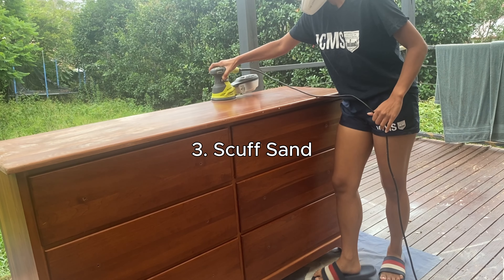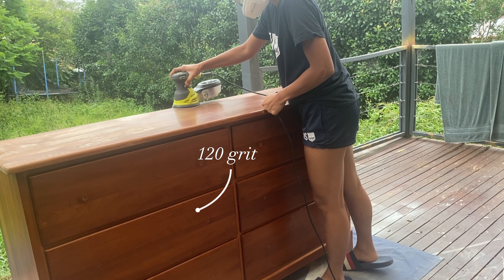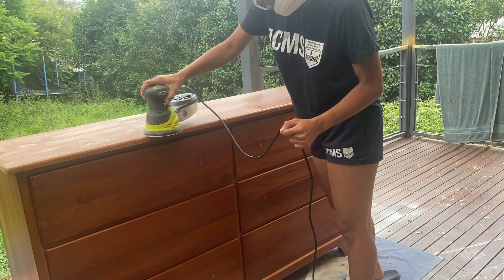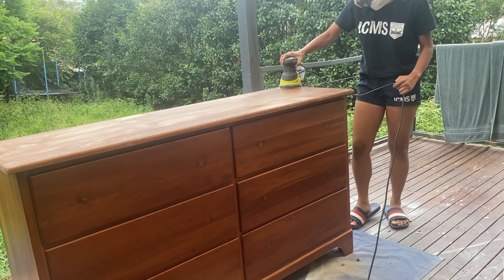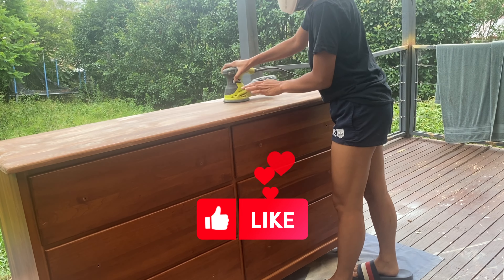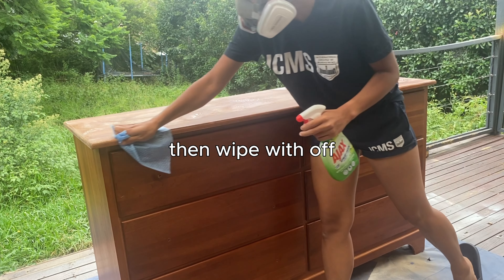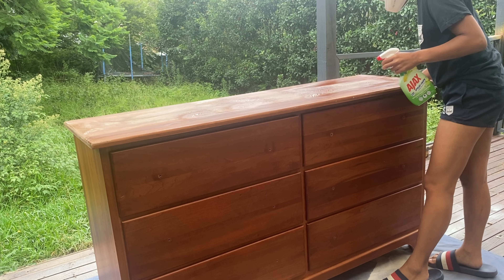The third step is to scrub sand. I'm using 120 grit to remove the marks I showed you earlier. For this dresser, I'm not going to sand the whole thing because I'm going to use a different kind of primer — a chalk-based primer — and I'm so excited to share that. Once you finish sanding, use a cleaning product to clean everything inside and out once again.